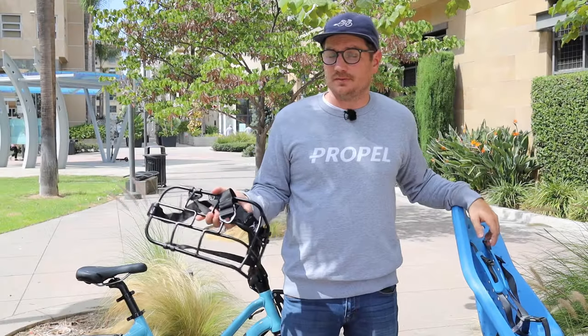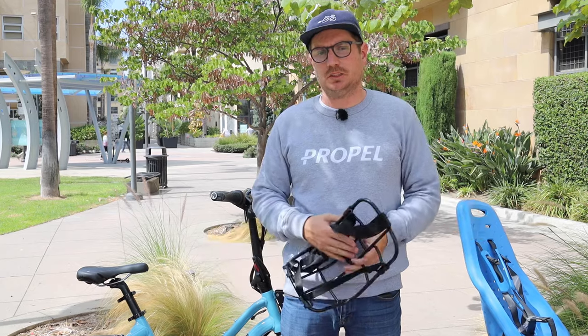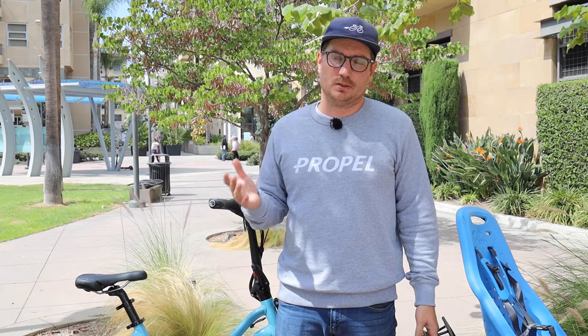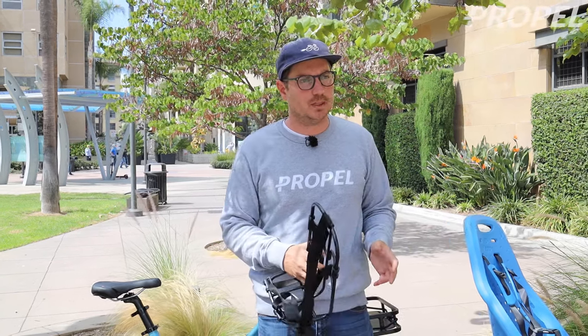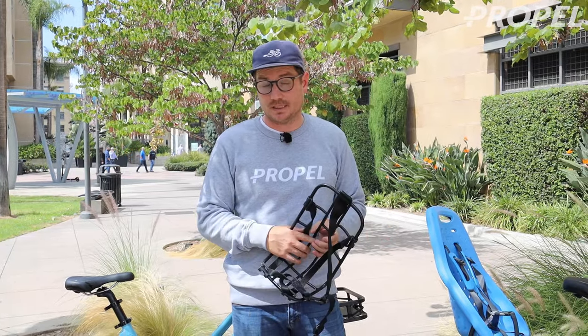Hey guys, we're here with a bunch of HSDs, the new model for Tern, and I wanted to show you some of the different accessories because that's one of the things that's special about Tern for the HSD, the GSD, and the Vectron as well — it's all these accessories that work with their bikes. Today we're going to be focusing primarily on the HSD, but a lot of these accessories will also work for the Vectron and the GSD.